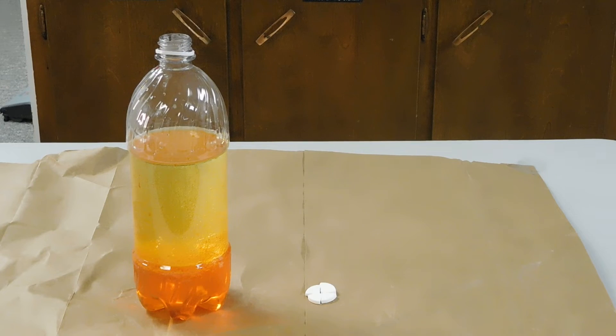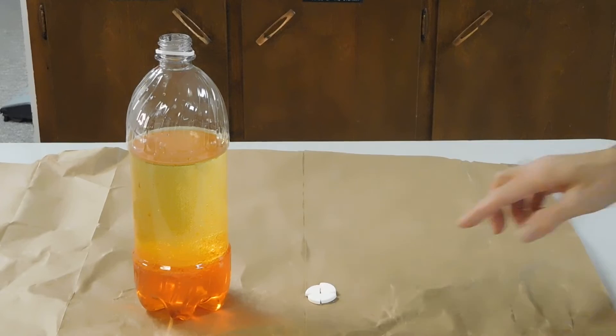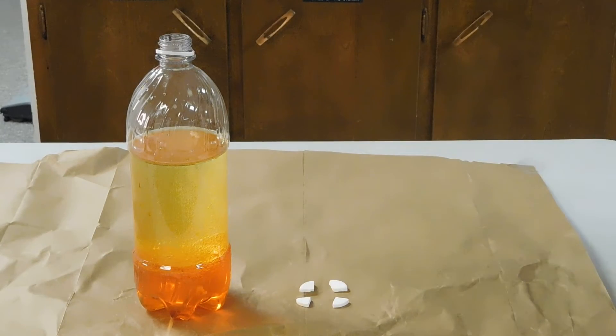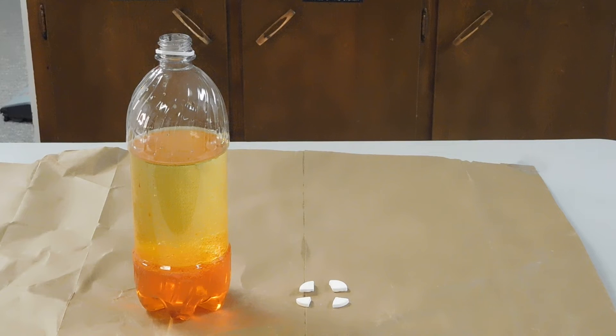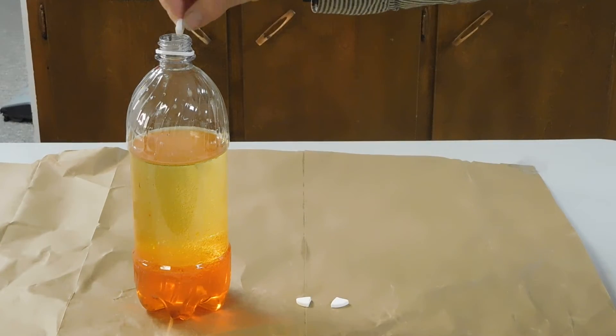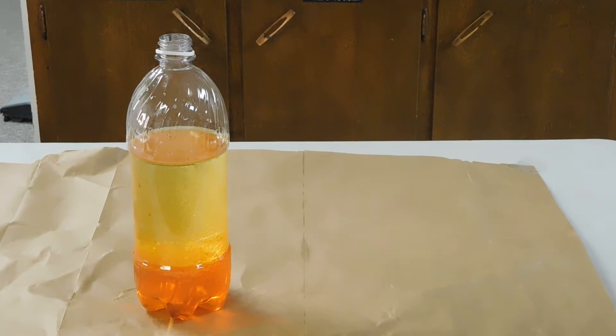It has settled a great deal. Now the antacid comes in a tablet about the size of a quarter. I have broken it up into four pieces. If you want to be more exact, you can cut it instead. What we're going to do is add two of the pieces to our bottle here.